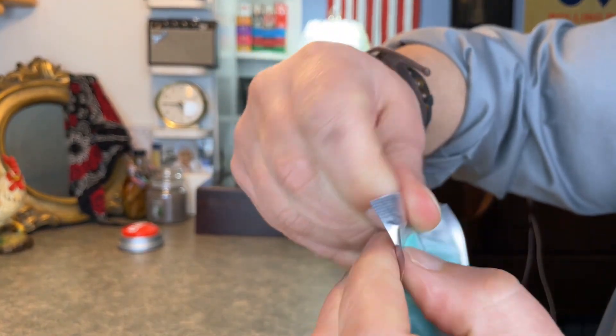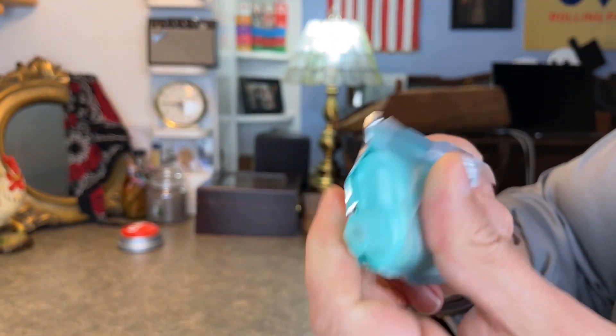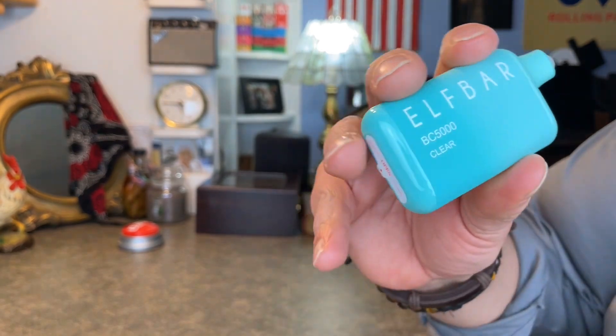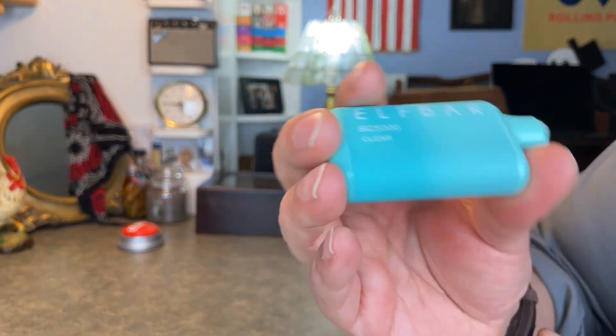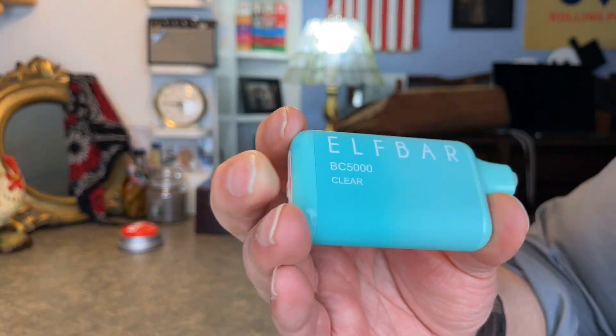And opens up the other end here. One thing I love about these is the shape. I love that they have a nice rounded feel on the edges — it just feels better in your hand, feels better in your pocket. These have a nice heavy feel to them. It feels sturdy, it doesn't feel like something's going to break. So there's our Elfbar, there's our device.